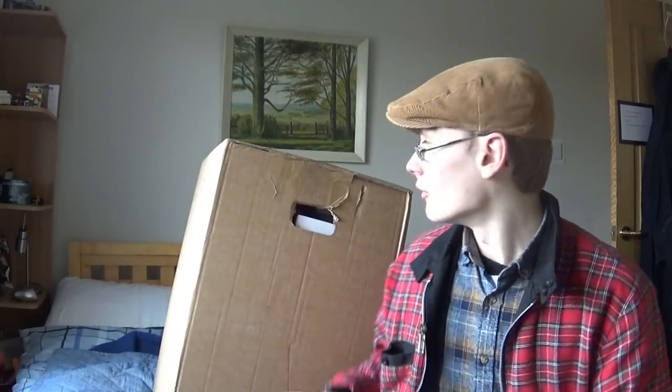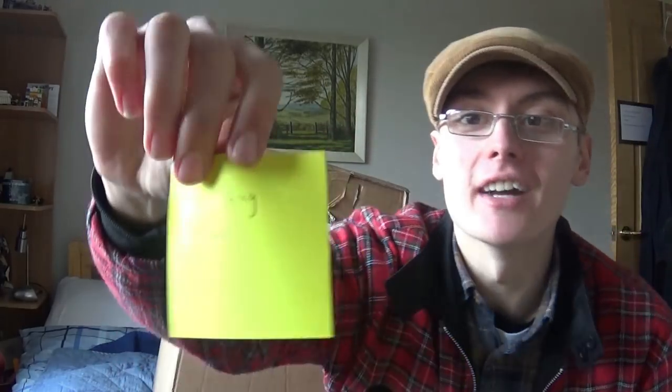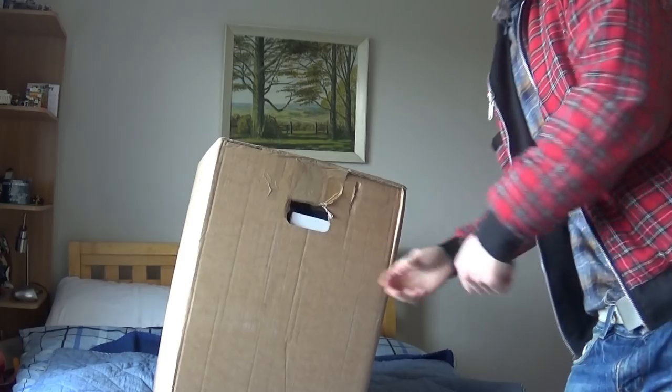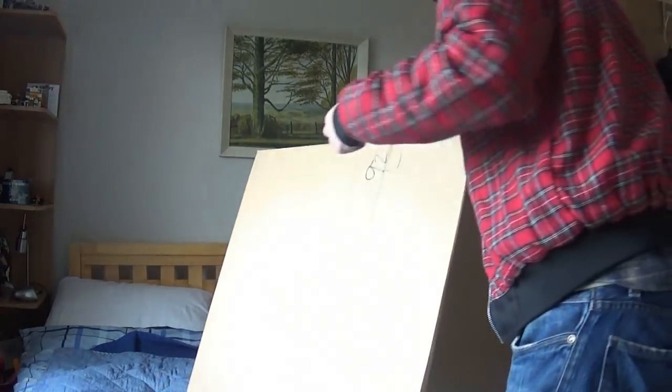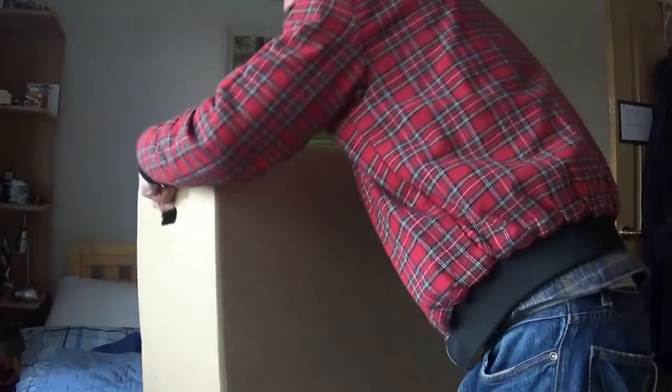Right then guys, today I'm going to do an unboxing of my new PC. I put a little post-it on there saying 'unboxing video' just in case I forgot. It's a pretty big box, I'll just show it to you now. I don't know how well you're going to get the scale of this but it's pretty damn big.